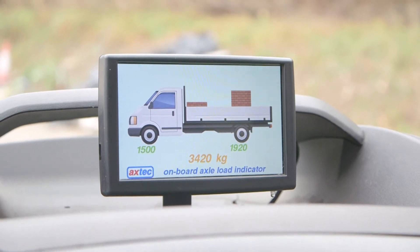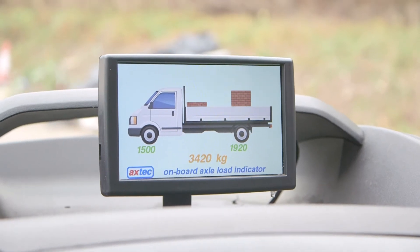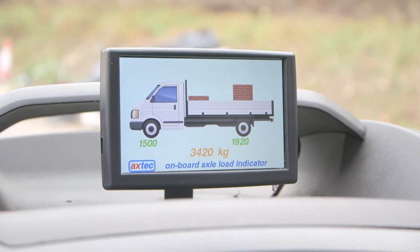If any of the figures appear in red you must not drive the vehicle on the road. The indicator should be viewed when the vehicle is standing on flat level ground.